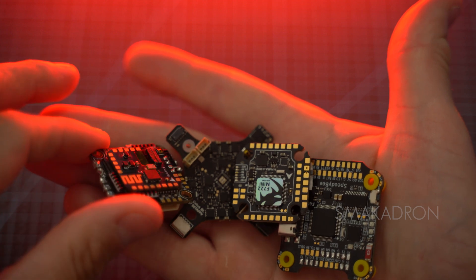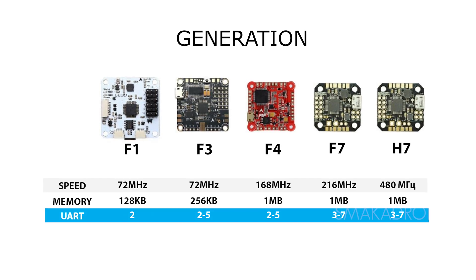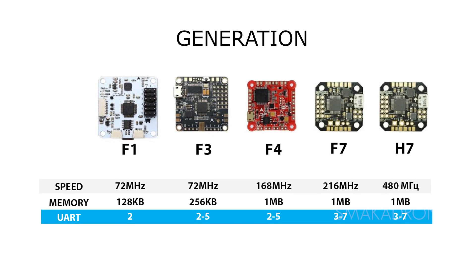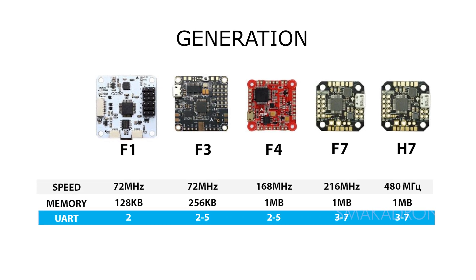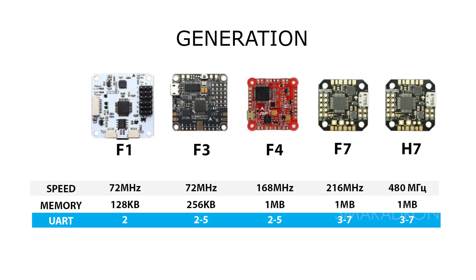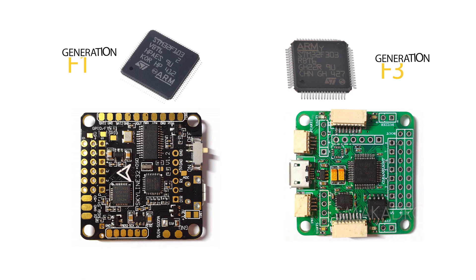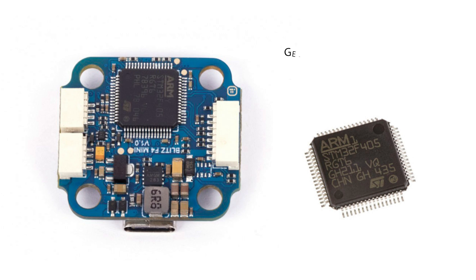Processors for FPV drones evolve over time, with each new generation offering improvements in computing speed and memory capacity. The main generations of microcontrollers used in FPV drone flight controllers are called F1, F3, F4, F7, and H7. The first generation F1 and third generation F3 were simple to use with a basic set of functions such as flight stabilization and support for remote control, but are now rarely used for modern FPV drones due to their limited capabilities and processing speed.